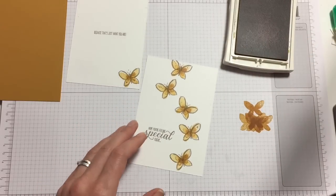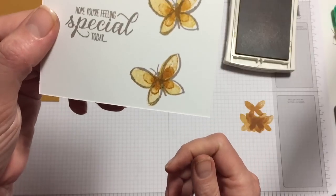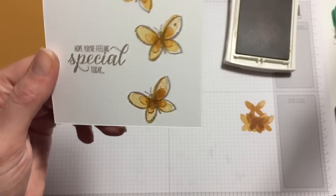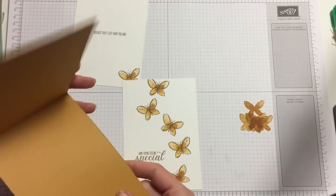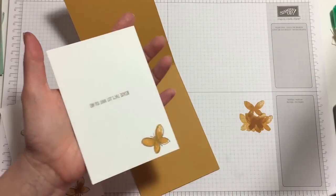There we go. You can actually see the difference in the middle of the butterfly — you can see that you've stamped another lot. And that's it, that's where we are, and the card is ready.